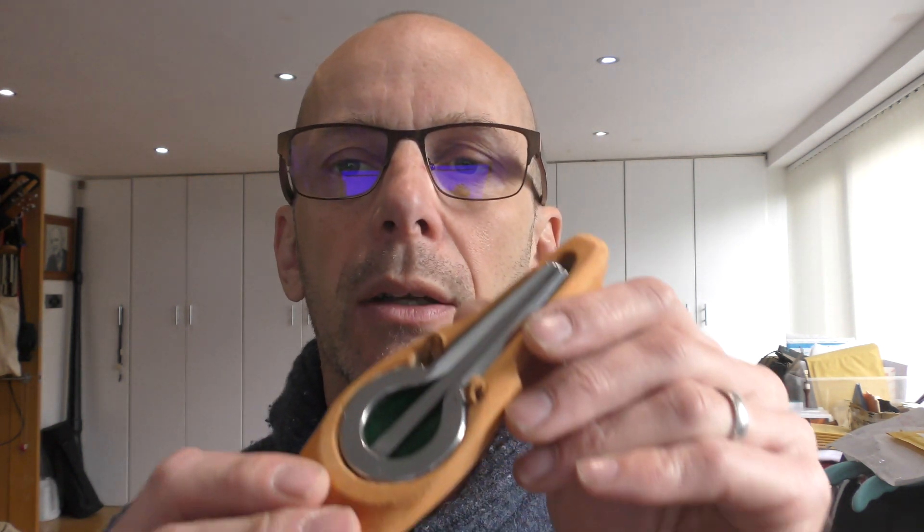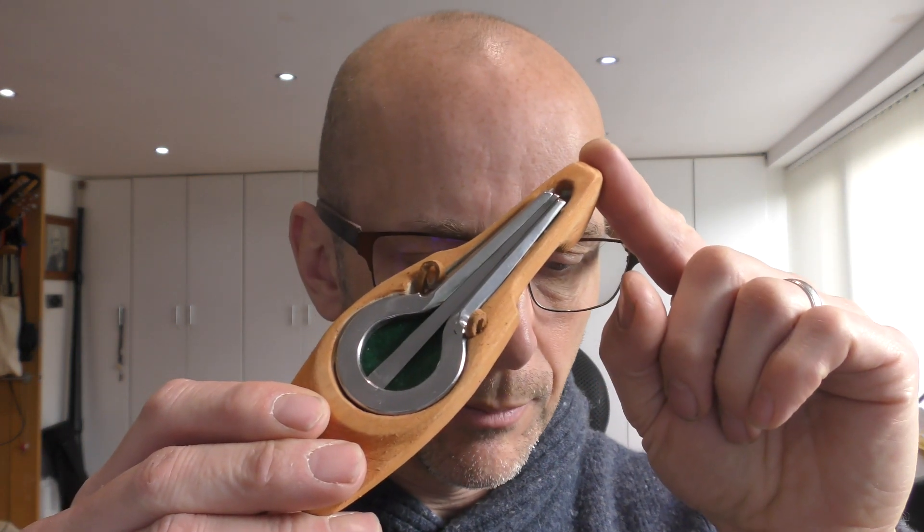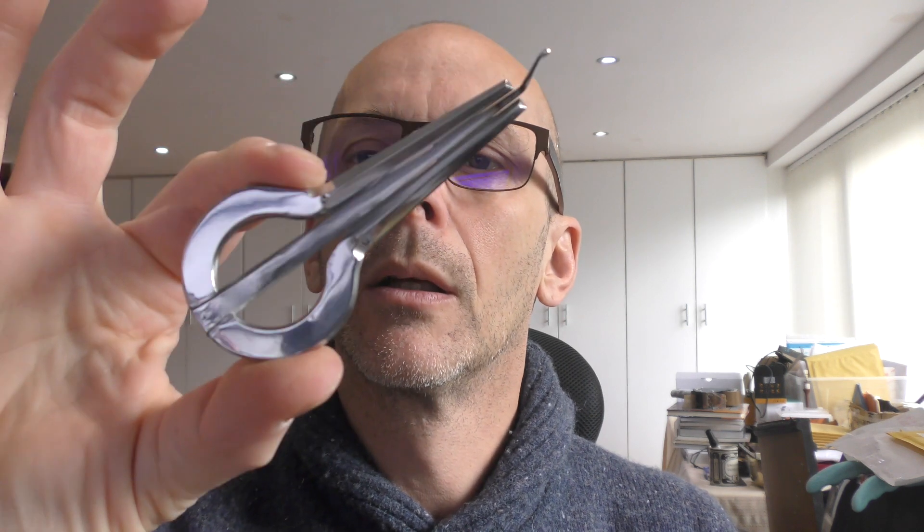These next ones are again quite large in the back — these are by Tartakov, nice finish, really much larger than average in this back frame here. It's nice and easy to hold, whichever style you prefer.